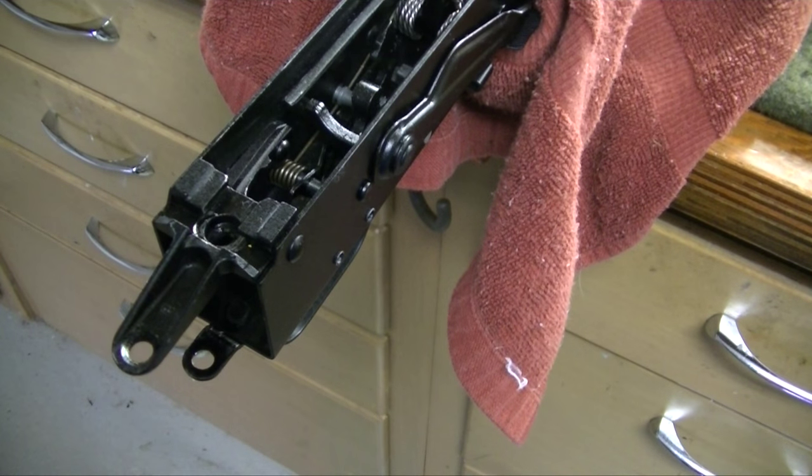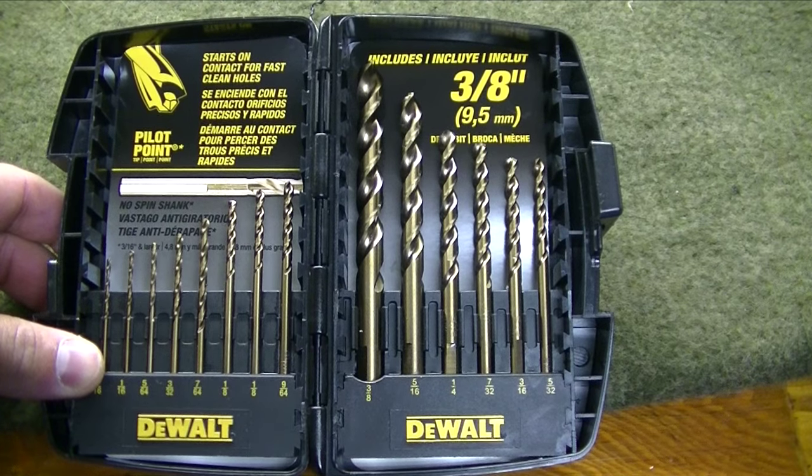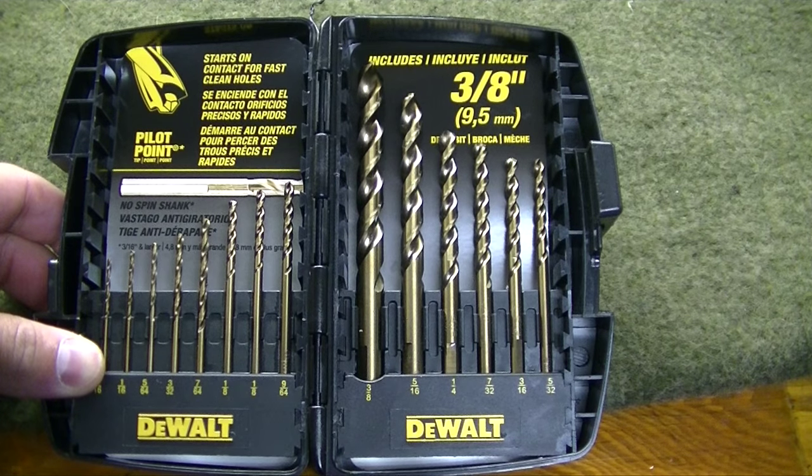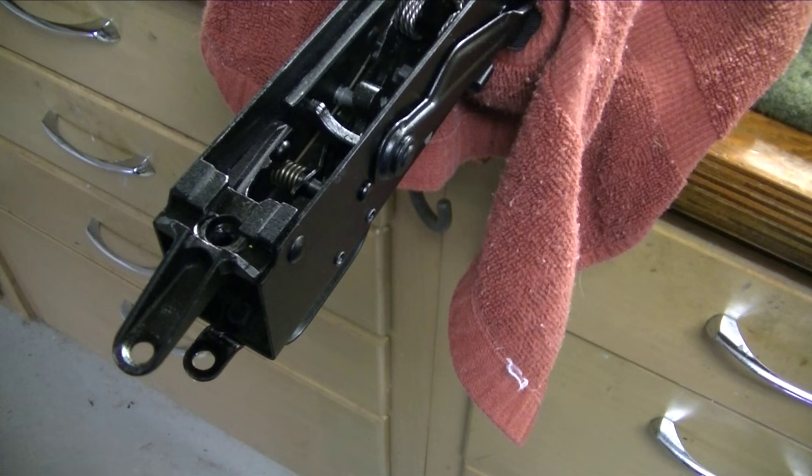I've seen a lot of guys that drill their Saiga on a tabletop without mounting it and end up scratching the receiver all to hell. If you're like me, you're a perfectionist, you want to do this right. I've got good drill bits and I don't want the drill bit to jump out and scratch the receiver while I'm trying to knock these out.